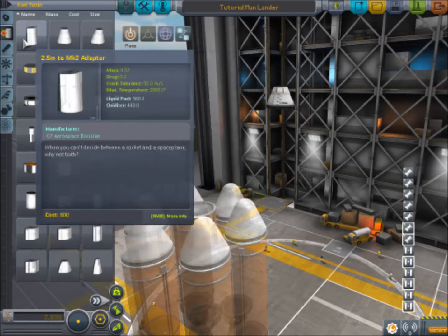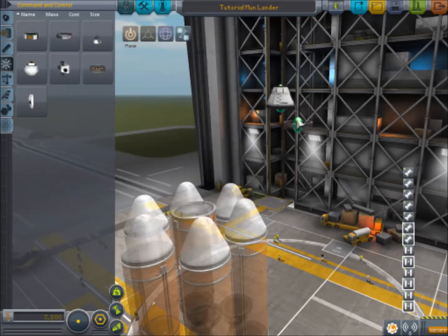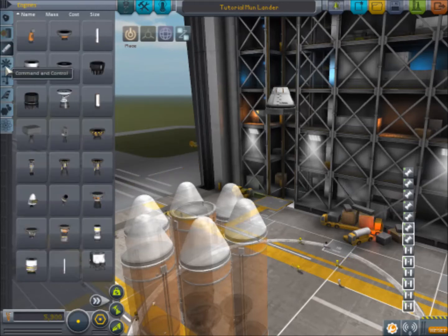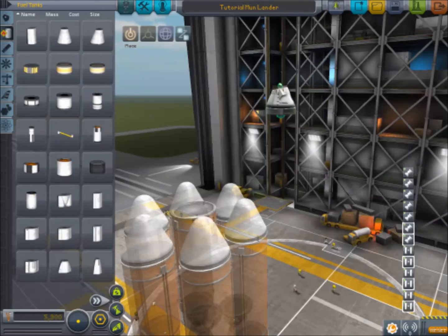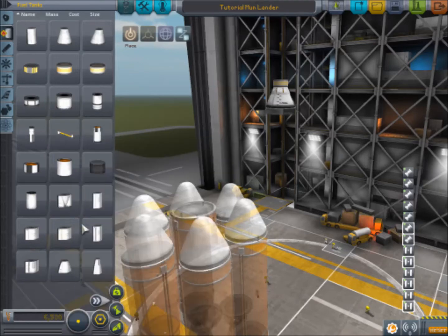So what we're going to do is we are going to add some SAS here - there we are. And we will add some RCS. You could add it there if you want a lot; if you only want a little, add it up to the top. That is my advice.